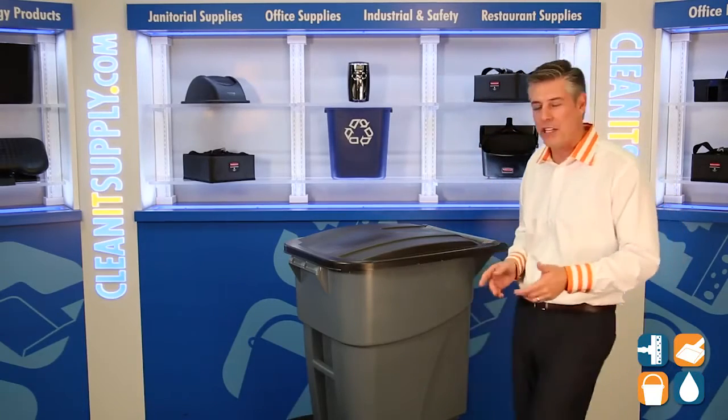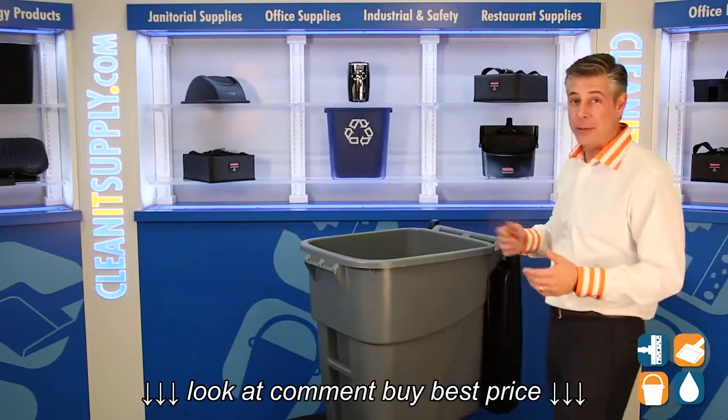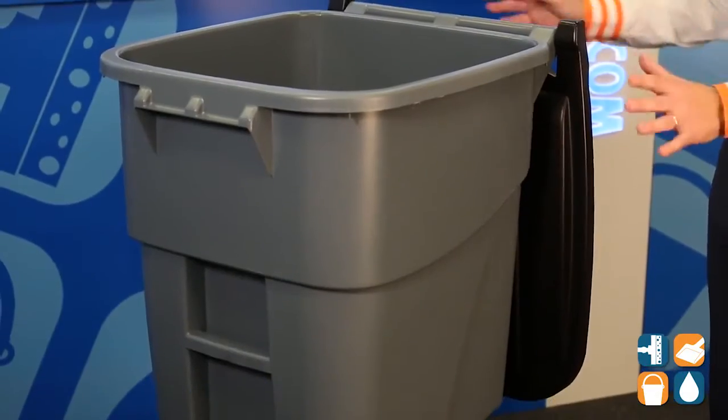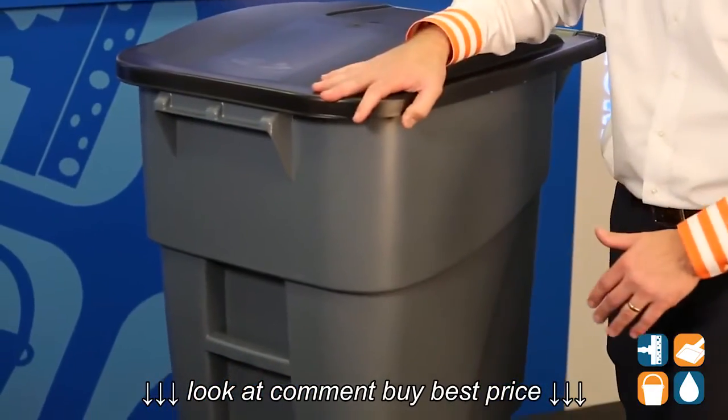How many times have you gone out to a trash can to open up the lid and the trash can falls over? Not so much with a Rubbermaid commercial product. This is perfectly balanced, well-sealed, lightweight lid — controls odors and keeps them sealed inside.